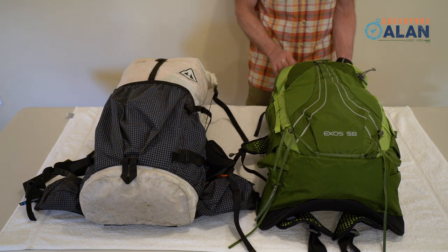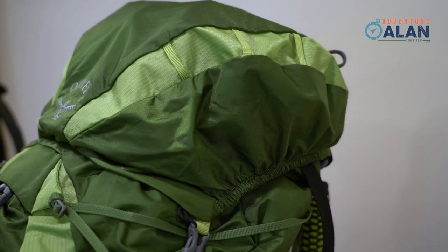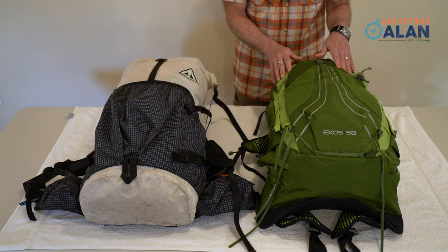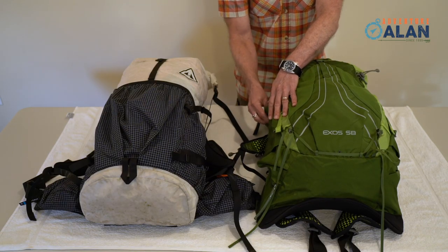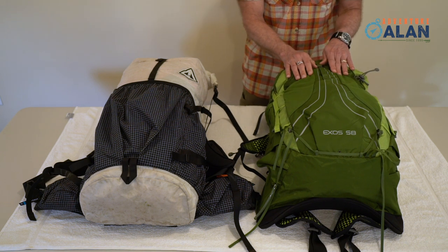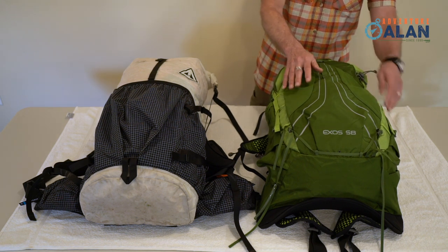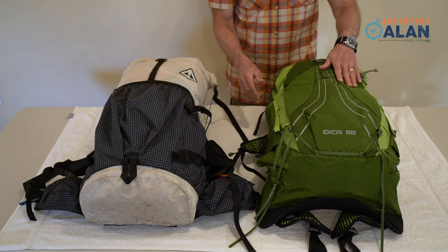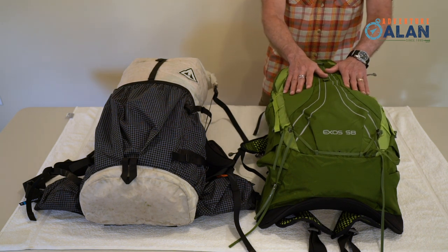One of the most obvious differences between these packs is that the Osprey has a top pocket. It's a really nice organizational feature, and the pocket can be removed to reduce pack weight or take into the tent with you for the night, which is something that a lot of people like to do. The side pockets are a combination of mesh and fabric, as is the back pocket. As such, they're a little more delicate — this mesh tends to tear and snag on things like brush or rocks if you're not careful. And they're a little smaller than the pockets on the HMG pack.